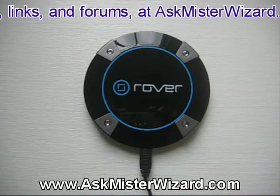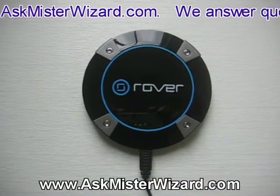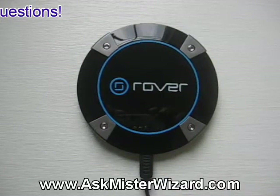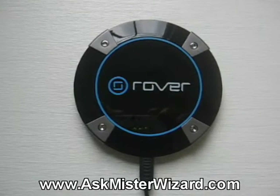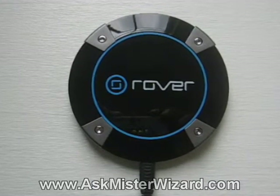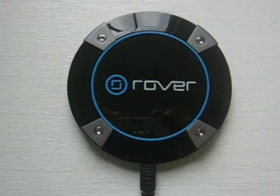I was then able to go to my laptop computer and use Wi-Fi to connect to the Rover Puck, exactly as I would connect with any other hotspot. I had to turn the Rover Puck upside down and read the WPA encrypting key written on the bottom of it and enter that. But I'm familiar with that technique, and it's well-documented at AskMrWizard.com. Using those techniques, I was able to connect to the Rover Puck, and I was automatically brought to their sign-on website — and we'll look at that next.